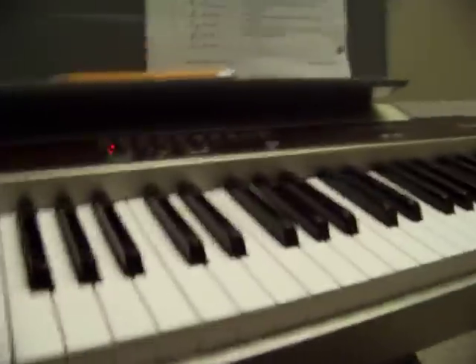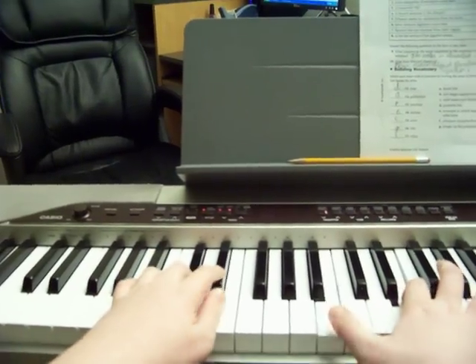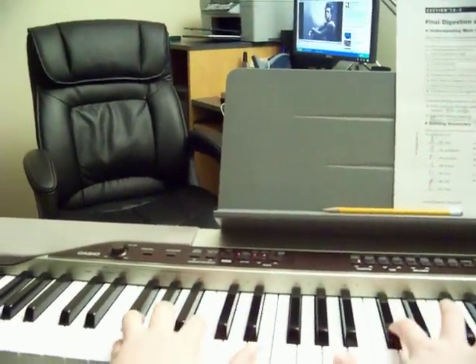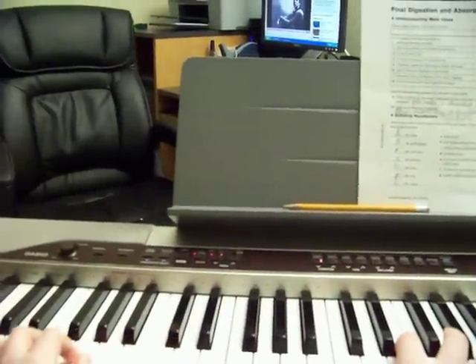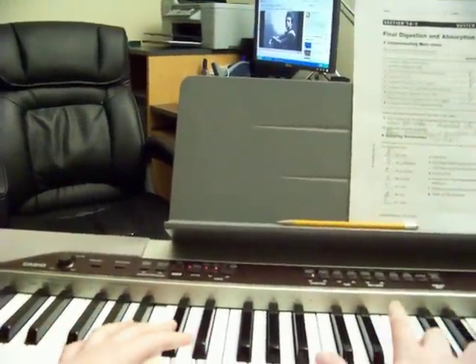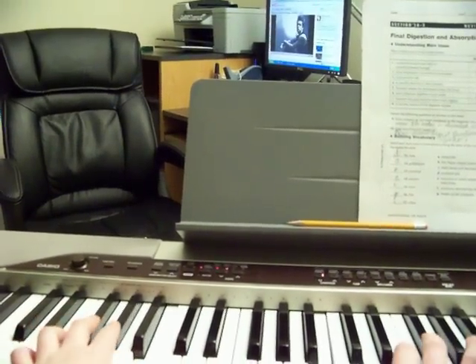Okay, so now the left and the right hand together looks like this. Slowly, I'm going to play it now.